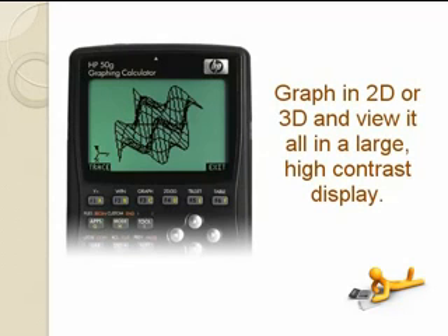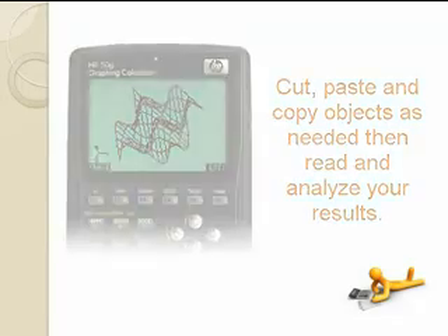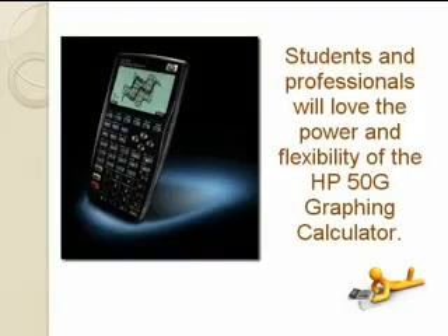Graph in 2D or 3D and view it all in a large high contrast display. Cut, paste and copy objects as needed, then read and analyse your results. Students and professionals will love the power and flexibility of the HP50G graphing calculator.